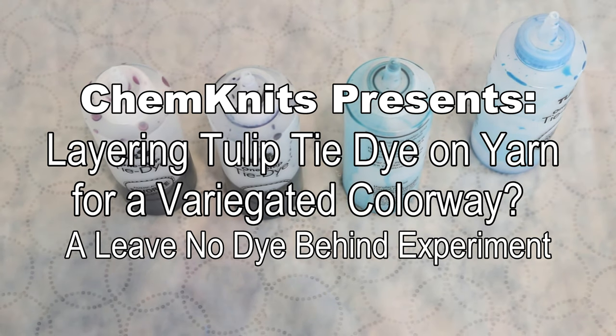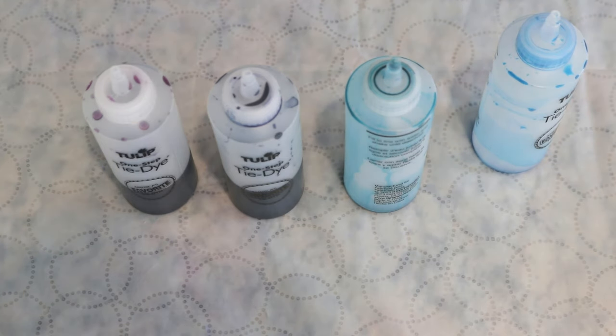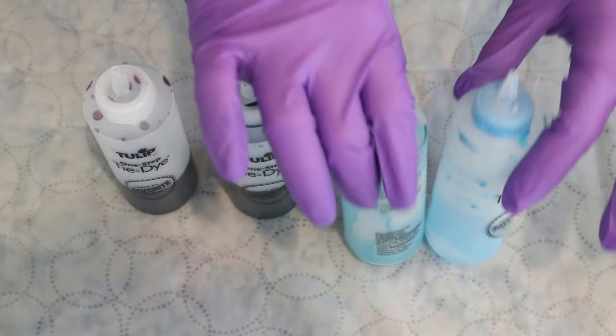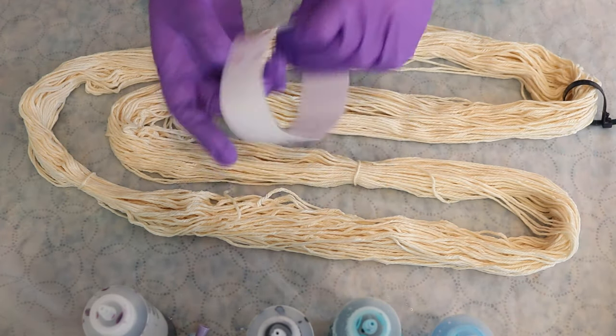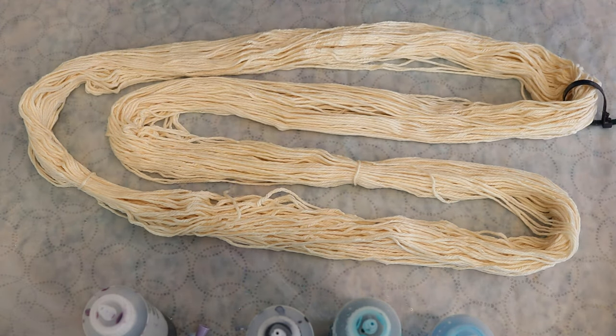Hi everyone! I am Rebecca from ChemKnits and I can't leave any dye behind no matter how little there is. Here I've got some Tulip One-Step tie-dye that I mixed up this morning, so it's only been in solution for a couple hours tops, and I want to use it to dye some more cotton yarn for just a fun leftover colorway. There's just remnants in these two bottles right here and I'm gonna go fill them up with some water. Today we are gonna dye a hundred grams of Knit Picks Simply Cotton yarn — a hundred percent organic cotton!